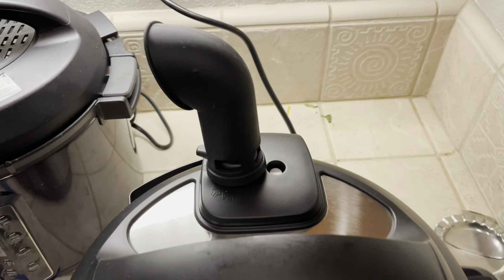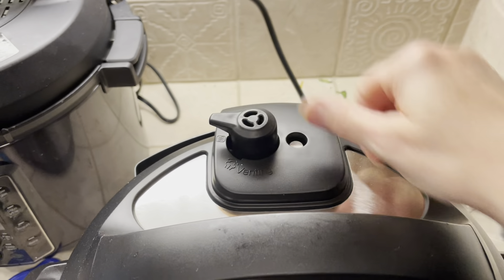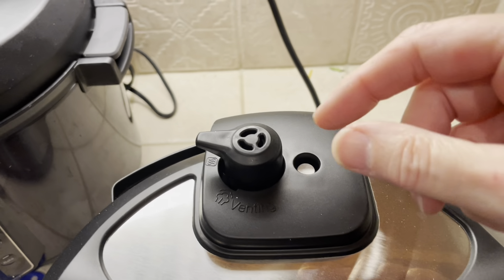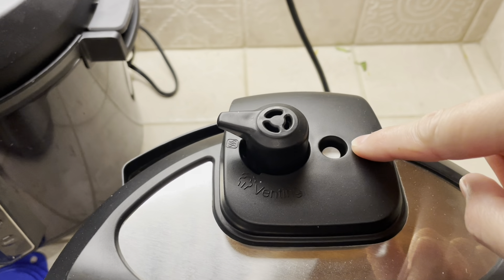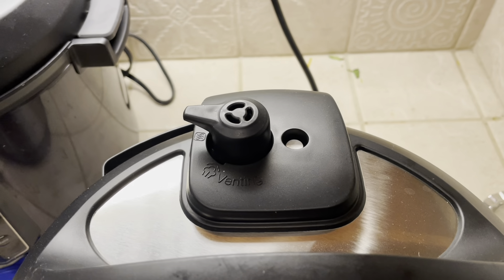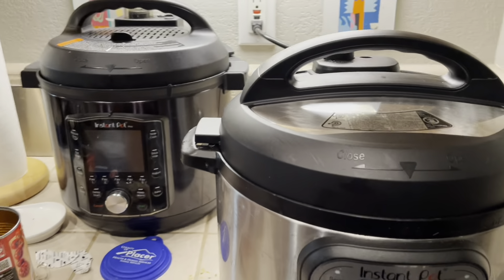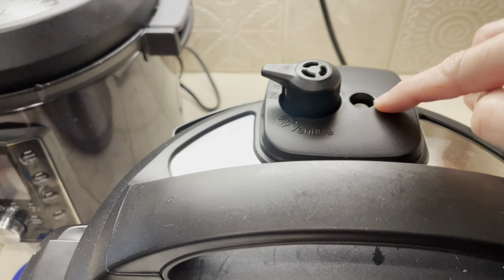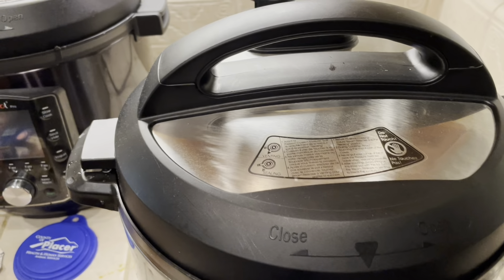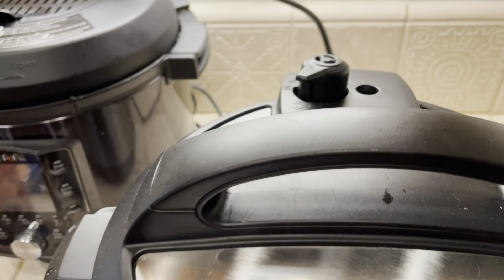The last thing is the vent. Your model might be different, but they all have this vent. It's either open or closed — it has to be closed for it to build pressure, since this is a pressure cooker. Steam builds up inside and that's what cooks the food. This little silver thing is a pin — when it pops up to the top and is flush up here, it means it's come to pressure. So this is the vent in the closed position. You can hear it beep — it means it's on and now building pressure. Once it comes to pressure and this pin rises to the top, then the eight-minute countdown starts. When the timer is done, you're going to turn the vent to open and it's going to release a ton of steam.